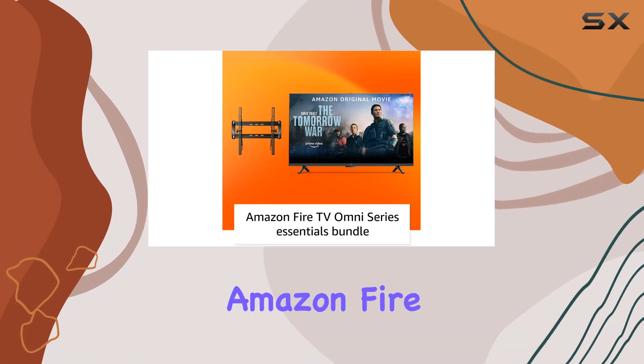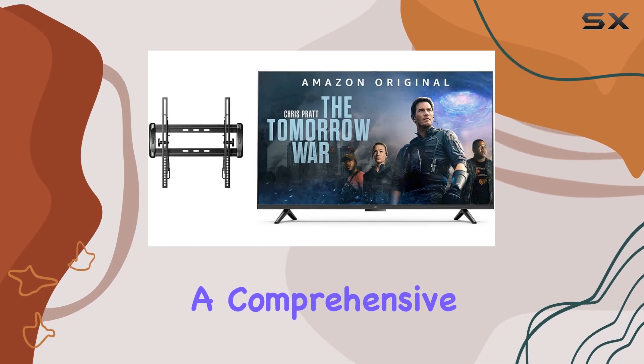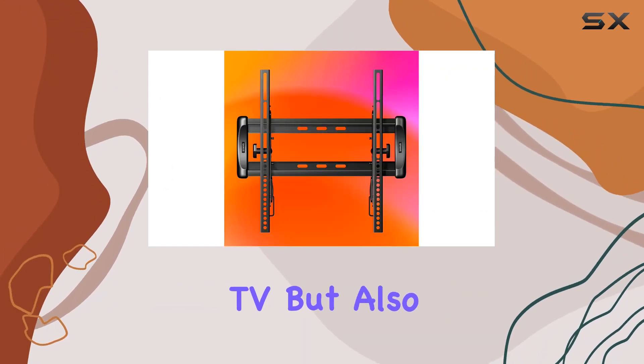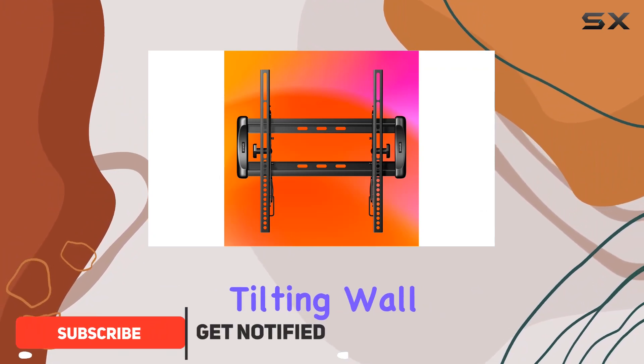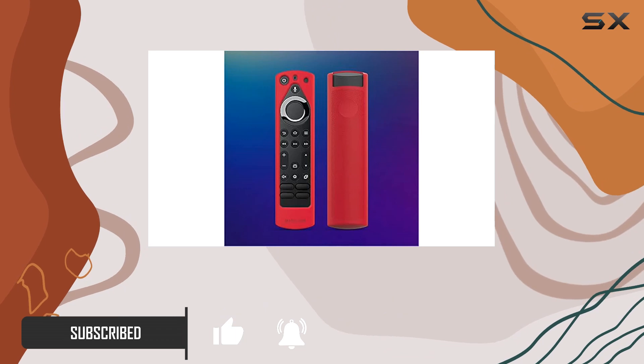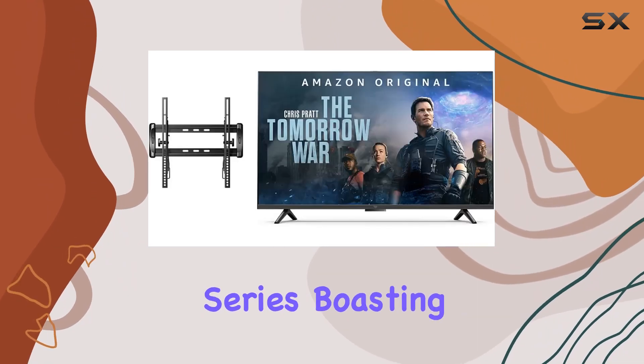Welcome to my review of the Amazon Fire TV 55-inch Omni Series Bundle, a comprehensive package that includes not only the impressive 4K UHD Smart TV but also the Sanus Universal tilting wall mount and a vibrant Mission Cables red remote cover. Let's start with the star of the show, the Amazon Fire TV 55 Omni Series.